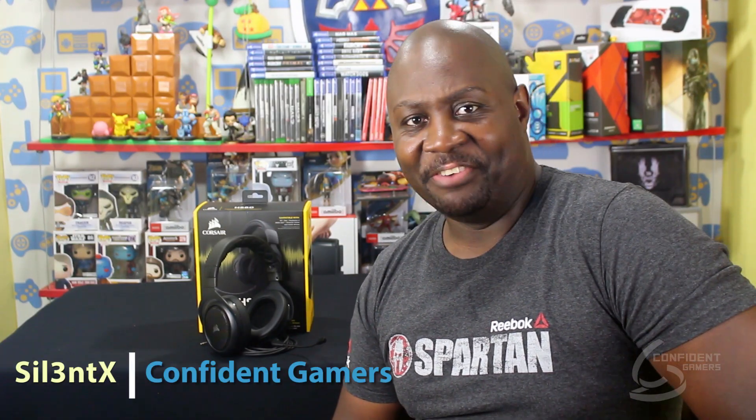Hey, what's up folks, Silent X here of Confident Gamers. Somebody told us our intros were too long, so this is a short intro — this is a review of Corsair's HS60 surround sound gaming headset. Quick intro.